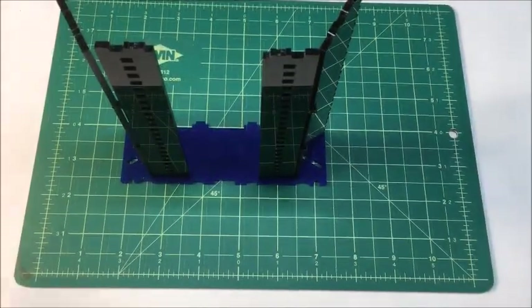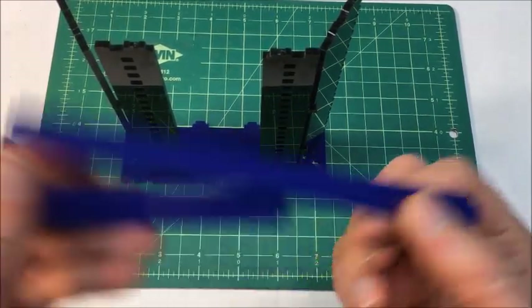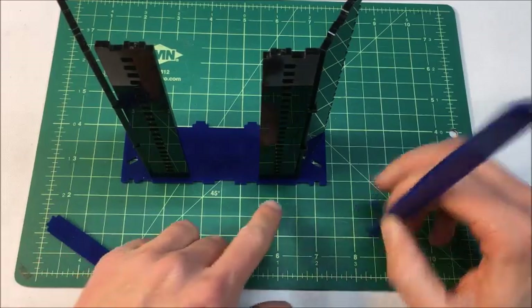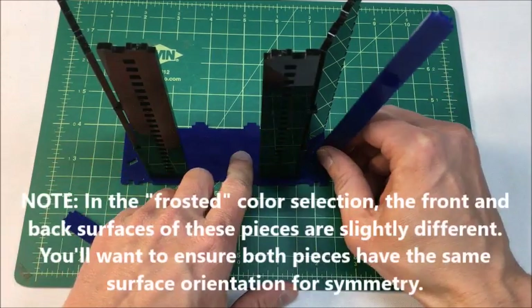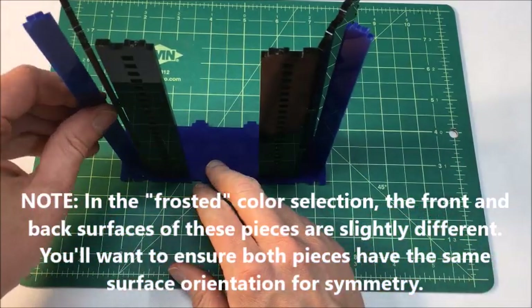The next step is to add the two colored stabilizer walls — in this case I'm using blue. You can see there are two remaining slots in the wall. These don't have an up or down, left or right — it doesn't matter. Just go ahead and snap it in right there and do the same thing on the other side.